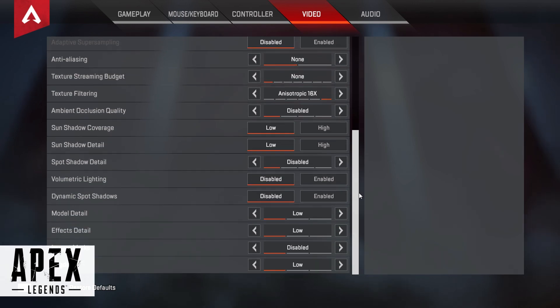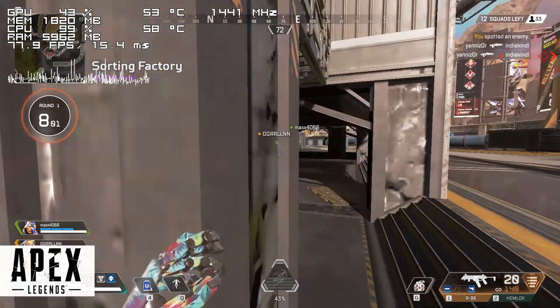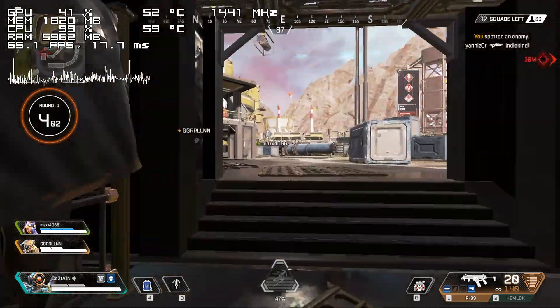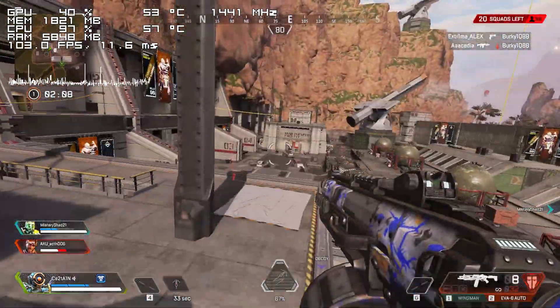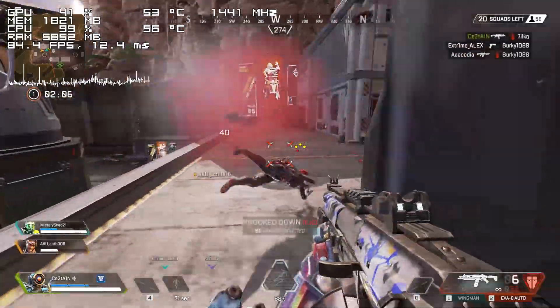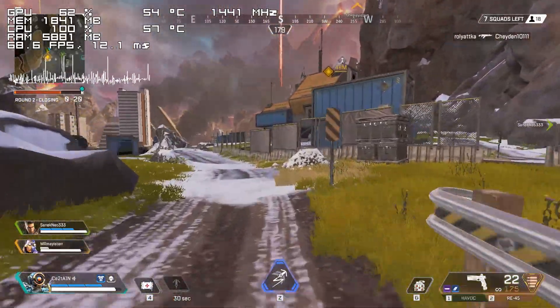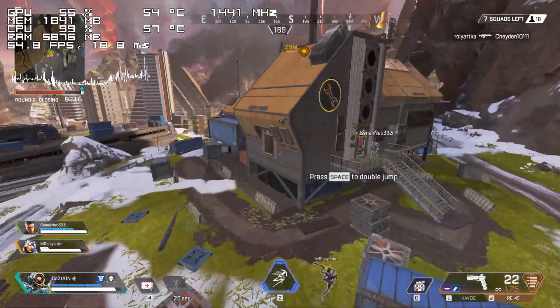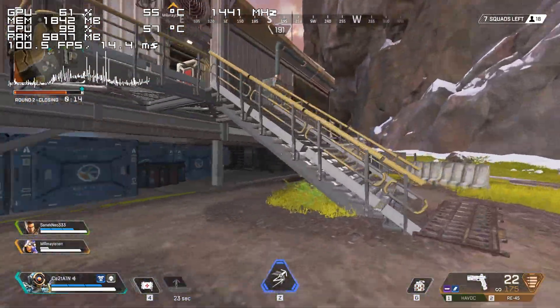Next up we have Apex Legends, and while we're mostly above 60 frames, it doesn't really feel like it. In simple areas it isn't much of an issue and the game is playable, though once you start moving towards a more intensive location or when you get into a big fight, you will quickly realize that a CPU upgrade is necessary.